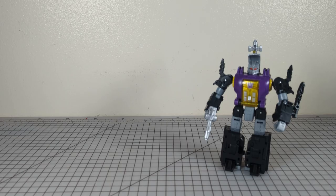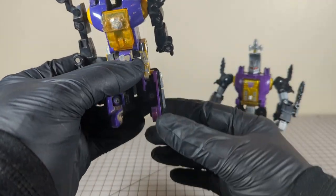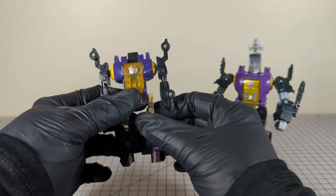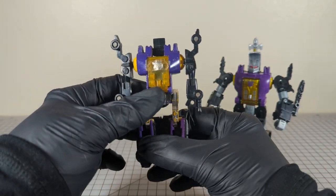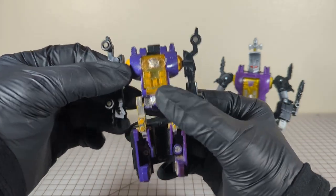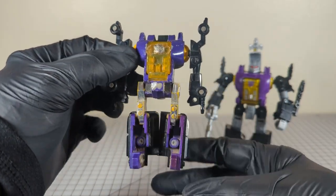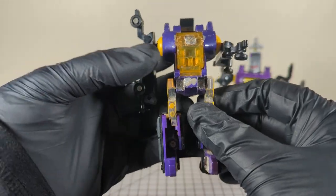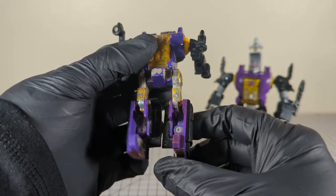Bombshell's always had a special place in my heart because he's the only G1 that I had. I recently dug my G1s out of the basement, from the depths, and this is what is left of my G1 Bombshell. It's in pretty sad shape — the chrome is pretty much worn off most of the thighs.